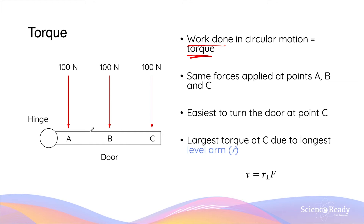Suppose that you have a door that can be pushed or pulled around the hinge, and we can apply three forces, each of 100 newtons, at three points A, B, and C. At which point do you think it will be easier to actually rotate the door about the hinge? Your answer should be C. If we apply a 100 newton force at the furthest point on the door away from the pivot point — that is the hinge — the door should be able to rotate the most easily.